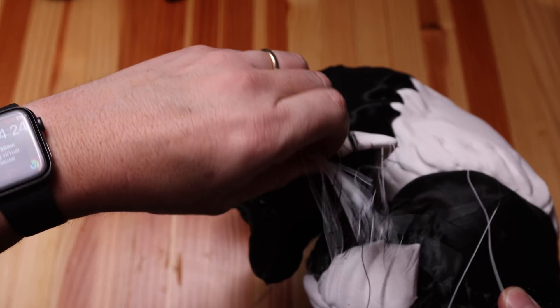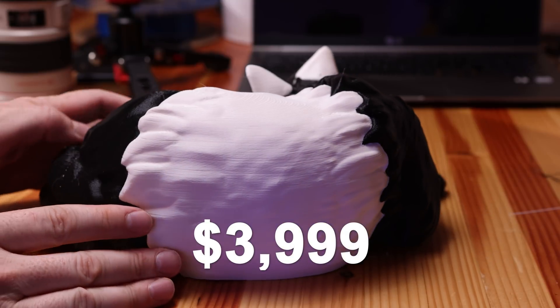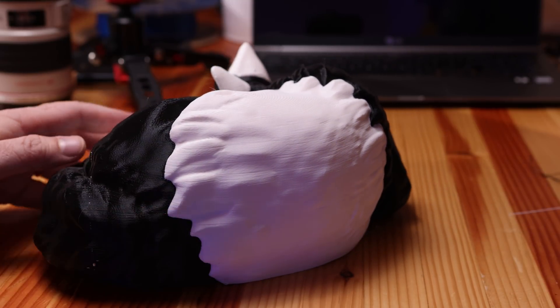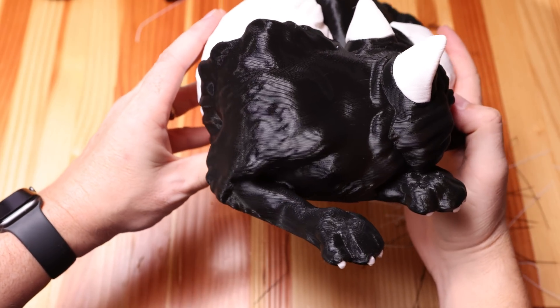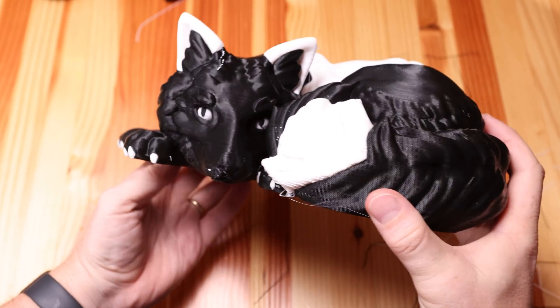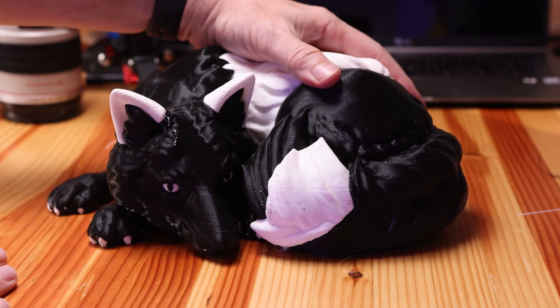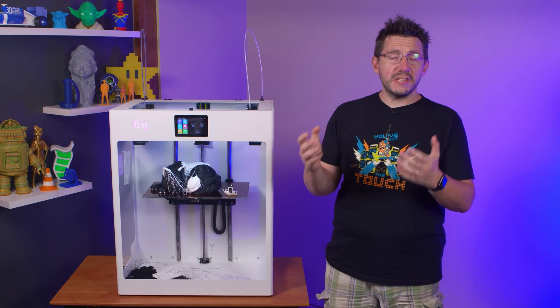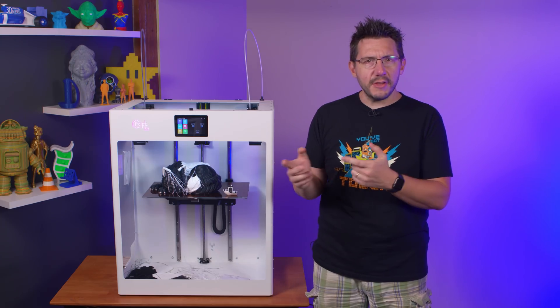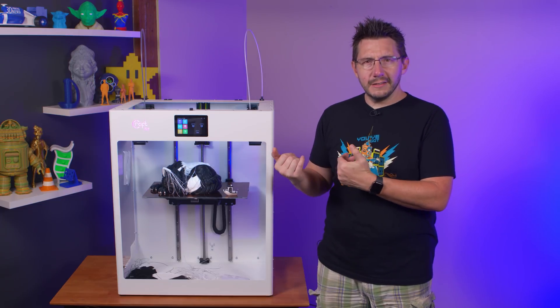The print finished and it looks okay. For a plug-and-play $3,999 3D printer using the provided materials and slicer from the manufacturer, it doesn't look as good as it should. There was a lot of spare filament on the side — I thought maybe it was doing a purge, but it was only on the right side. That's when I knew what happened: a filament jam on the right extruder.